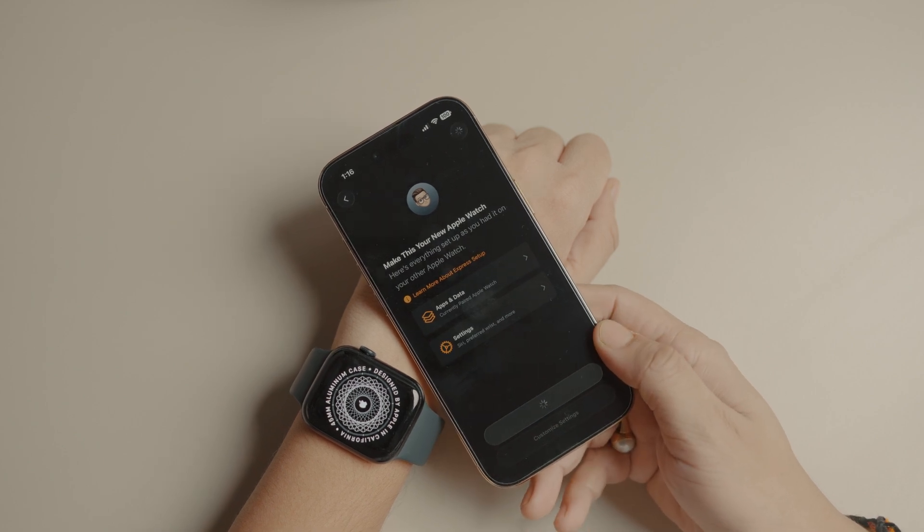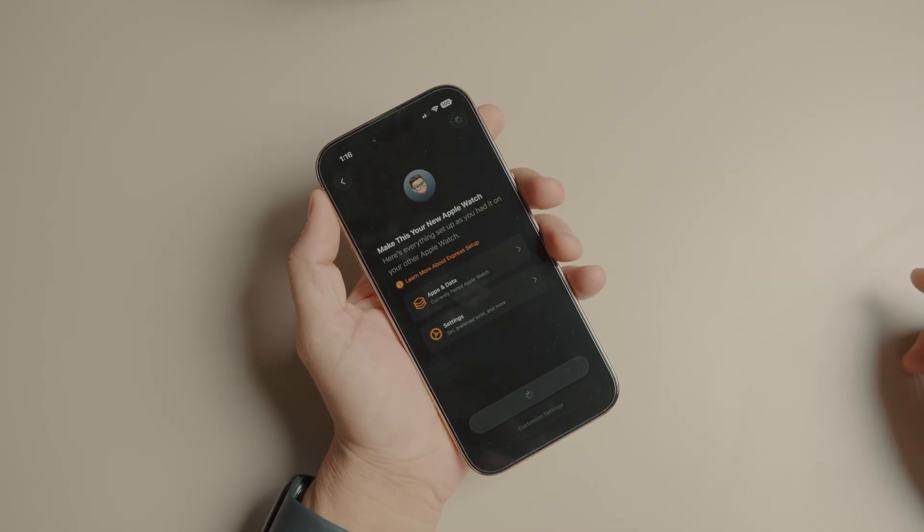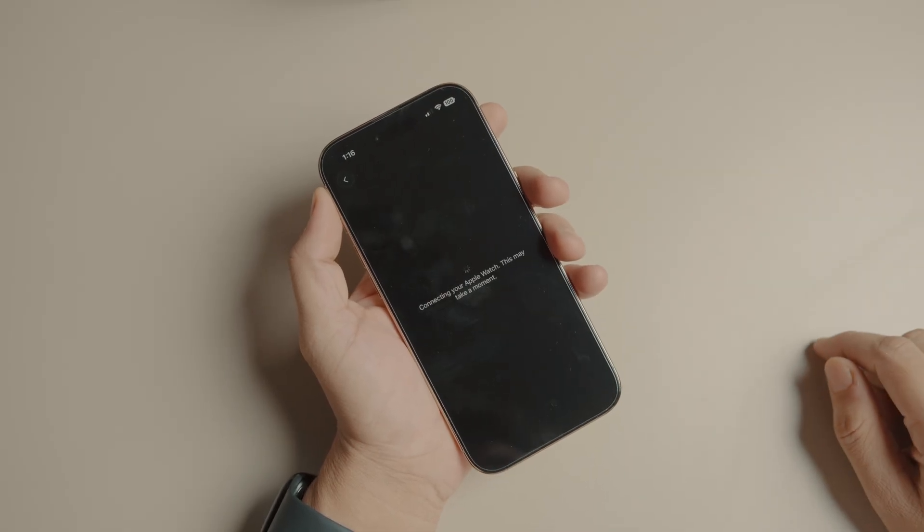And that's it — two easy ways to pair your old Apple Watch with your new iPhone. If you found this guide helpful, hit that like button and subscribe for more quick tech tutorials. Thank you for watching, and I'll catch you in the next one.